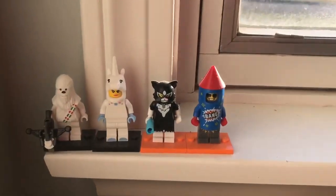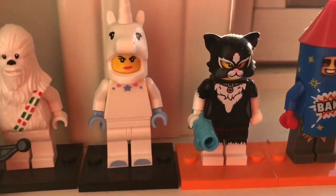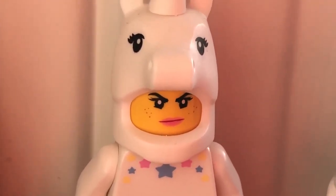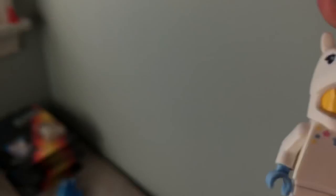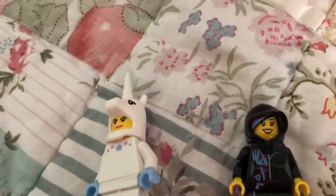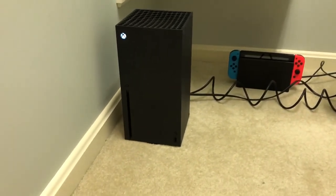I was just looking out my window and I have so many figures here on my window. I noticed this is Wild Style's face, and if you guys remember I was looking for that. So I'm gonna take her and do a little swippity swap — and there we go, she's fixed.